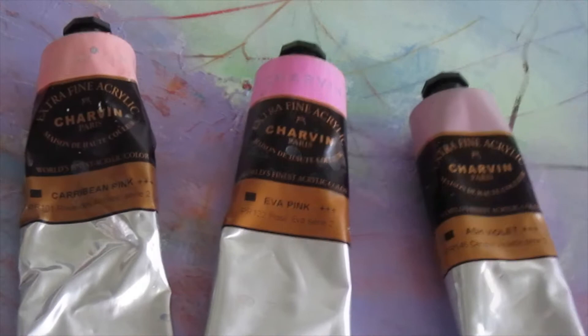Hi, everyone. I'm Kristen Herzog, a professional abstract painter. Welcome to Chapter 8. We're still in the pink here, looking at a whole range of Charvin Extra Fine Acrylic colors that I will classify as pink.